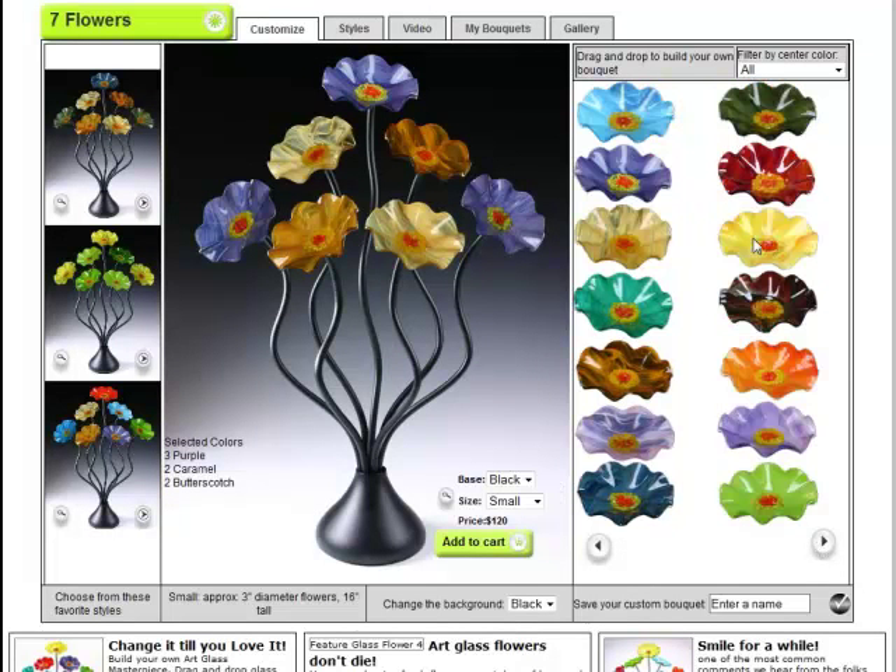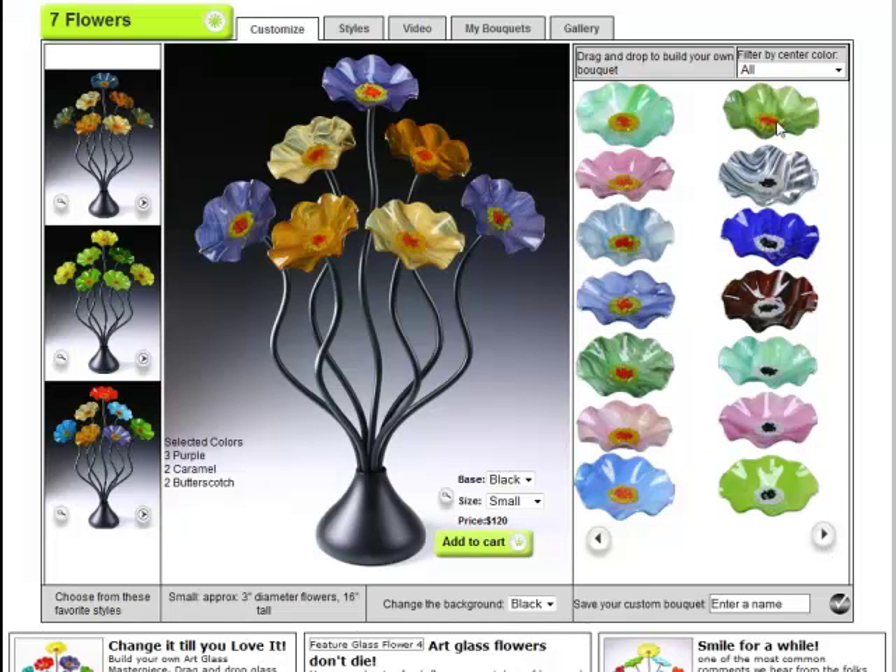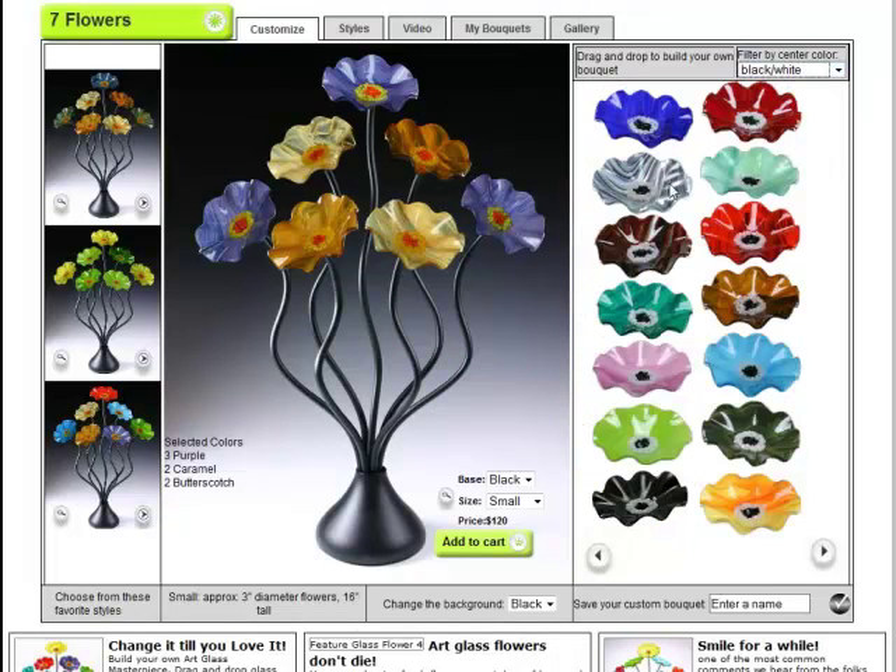You can choose from a variety of different colors — like I said, 50. You can change the center color. We have all the colors represented with yellow and orange centers, or black and white centers, and you can change that here. You can see just the black and white only and see what that looks like. You can really get creative and make something pretty neat for your home.